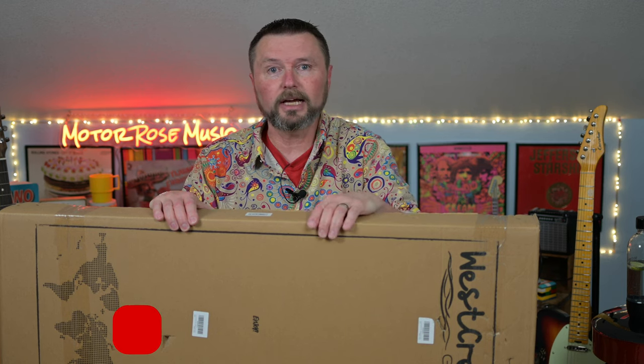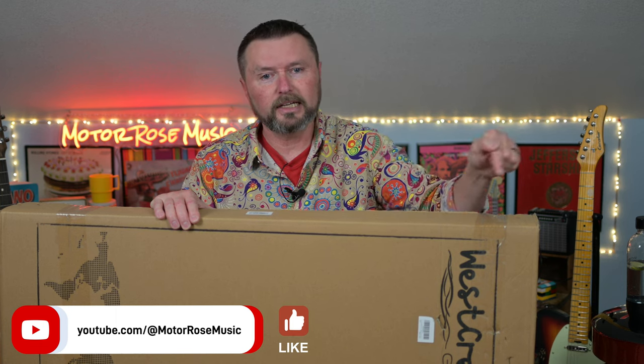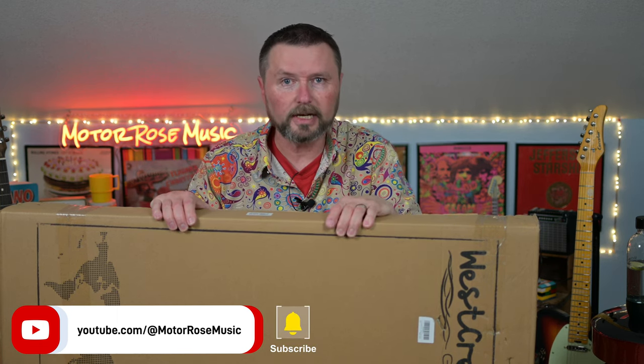Good day and welcome to Motorose Music. I am Jeff Thiel, the host of the show. Today we got another one from West Creek — I think this is probably the last one on Amazon that I don't own — and it is the West Creek Racer. Yes, West Creek Racer. That's tough to say.